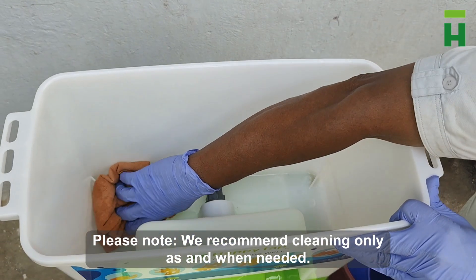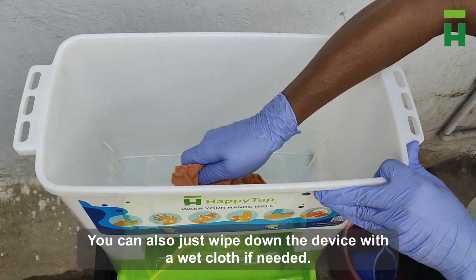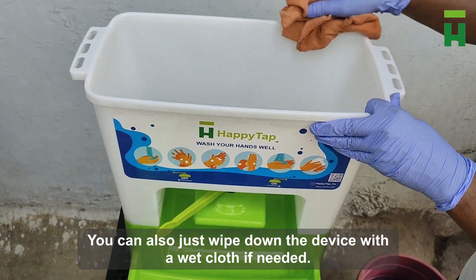Step 6. We recommend cleaning only as and when needed. You can also just wipe down the device with a wet cloth if needed.